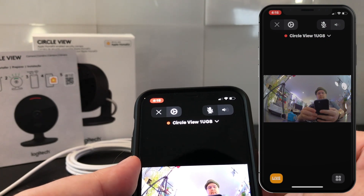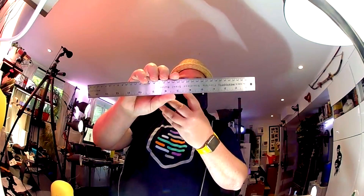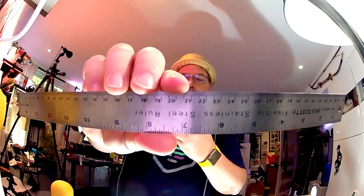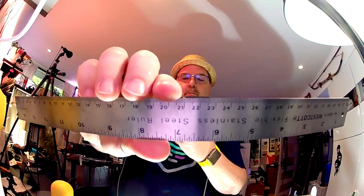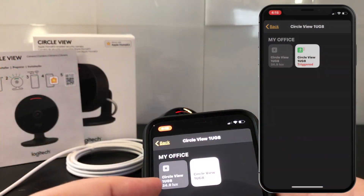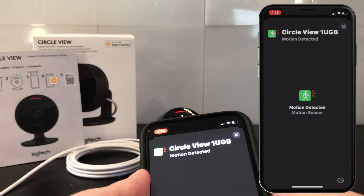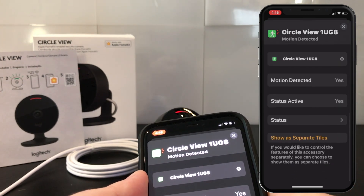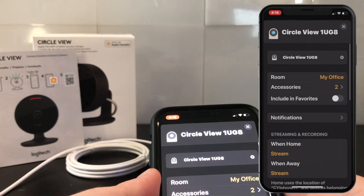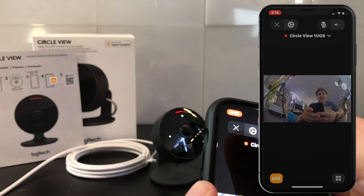Looking at the camera view, you've got this rounded shape from that fisheye effect you get from the 180-degree field of view. It's going to cover a larger range, but at the price of the image being slightly distorted. In addition to the camera, you're also going to get a light sensor and a motion sensor exposed into Apple HomeKit, and those can be used to trigger any other automations you want off of those sensors.